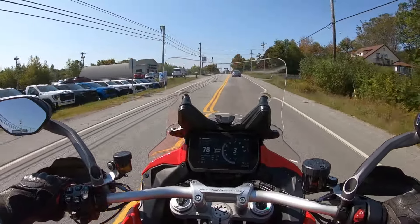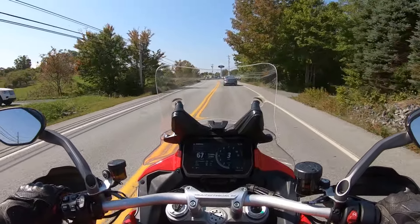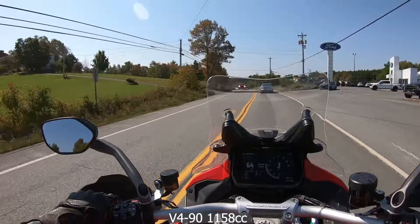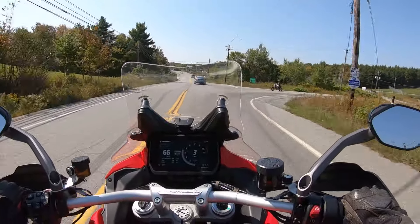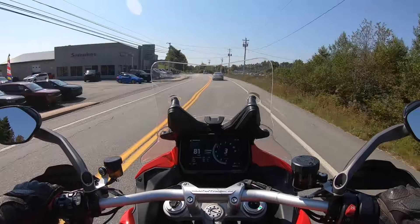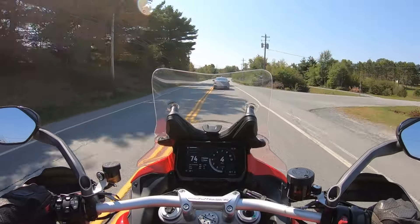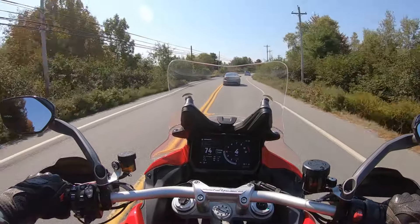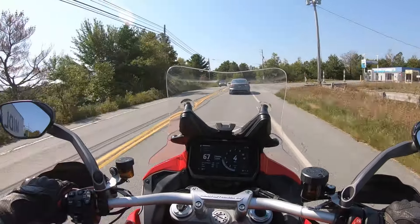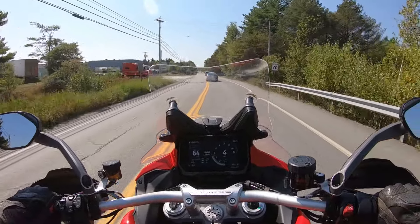This is the first Ducati I've ever been on. I believe these are a four-cylinder motorcycle, and as soon as you look at them you can tell they are definitely a premium motorcycle. You could say they are Ducati's answer to BMW's GS line.